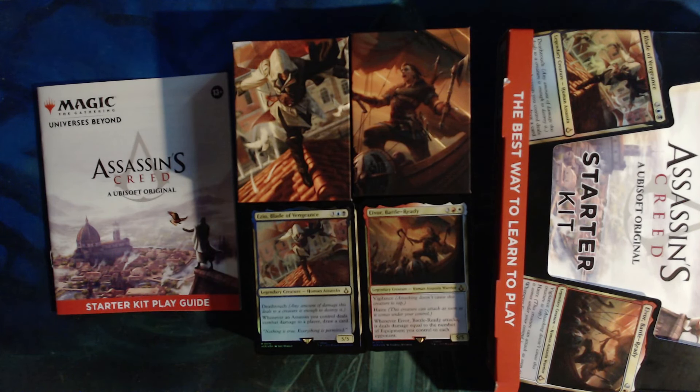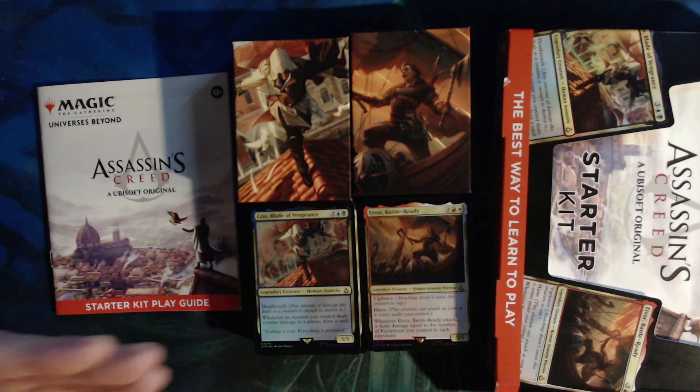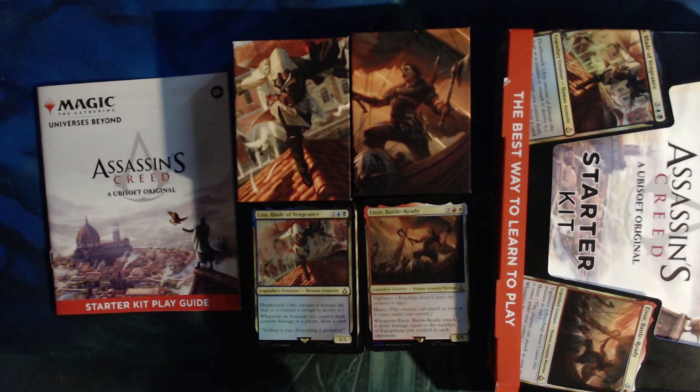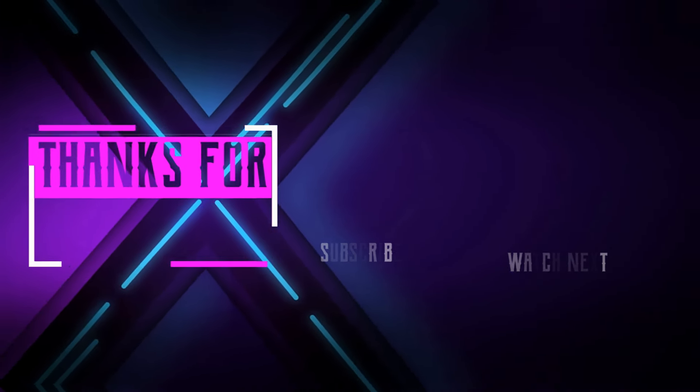Let me know what your guys's opinions are down in the comments below — I would love to know what you guys think. As always, stay safe and we'll talk to y'all later. It is interesting that they did the colors that they did. I'm just surprised there's not more shock spells and not more counter spells, given that those are kind of staples. Also, what would they have done for a green assassin deck? I don't think that's really a thing, so I think these are the two best options they went with, and I like it.